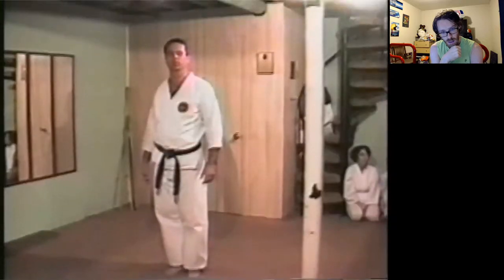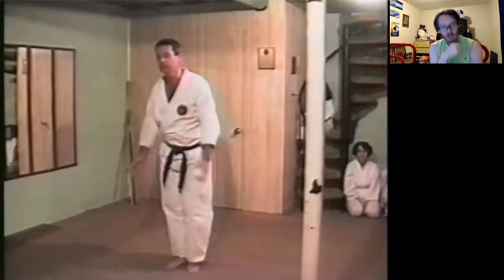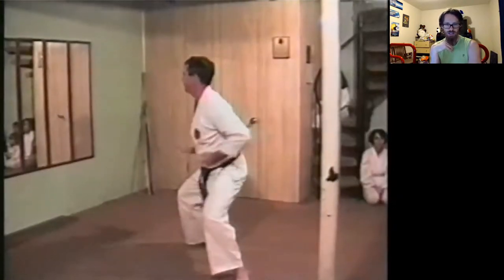This kata was developed to capture many of Papa Joe's signature techniques, so we'll call this Papa Joe's Kata — Kumite Kata. This is John Andrews; he made at least 4th degree black belt, and he was looking to try and capture those techniques.